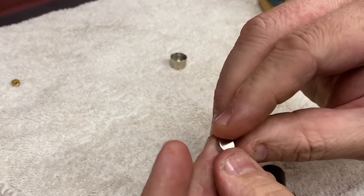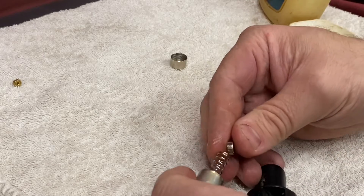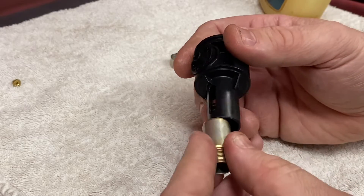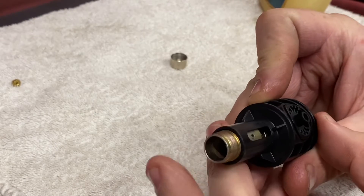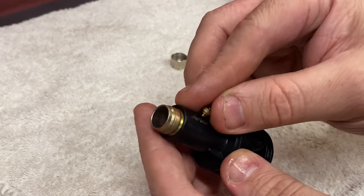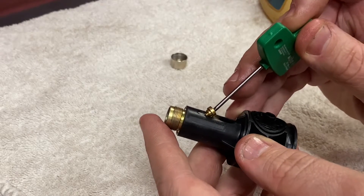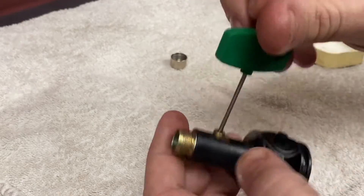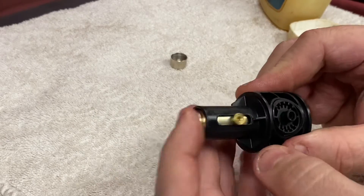End cap — same — a little bit of Vaseline, and then we can put that assembly back in the housing. That's back together. Put the little screw in to put it all back together, and that's our switch assembly ready to go back together.